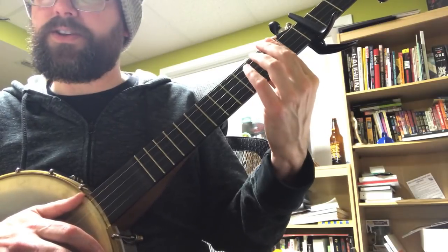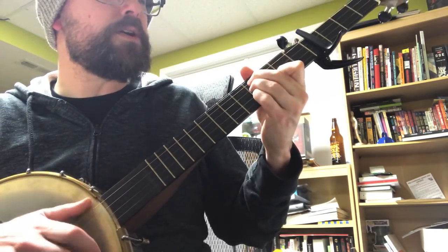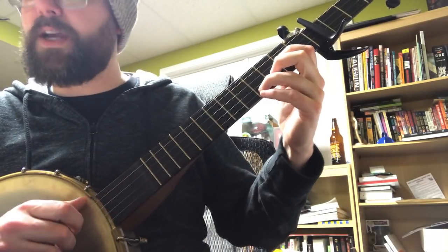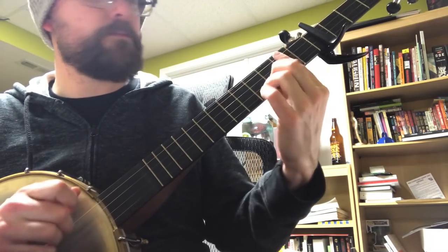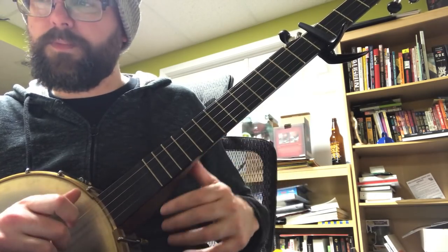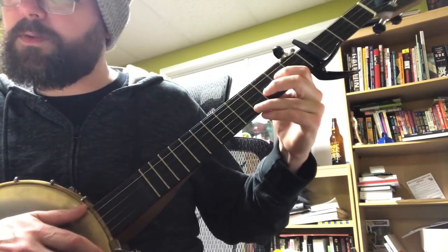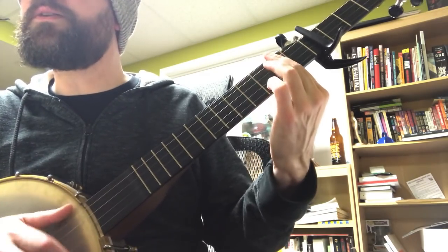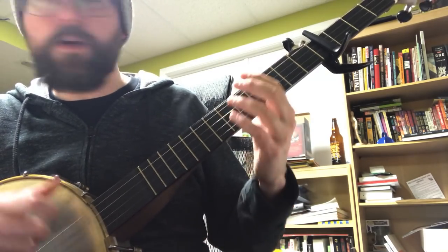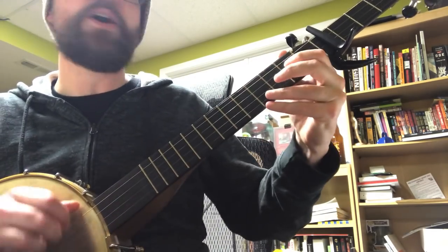Then you go to the A and continue strumming: to be there when the bullets fly, I run across the river just to hold you — and then you sing 'tonight' as you go into your break. The break is just D, A, G, gone through twice. Honey tell me how your love runs true, and how I can always count on you — to be there when the bullets fly, I run across the river just to hold you tonight.